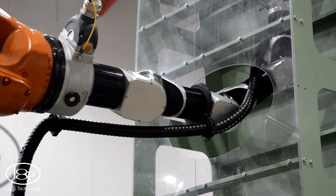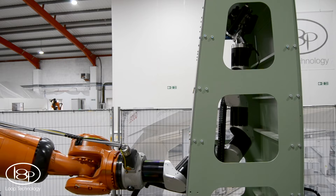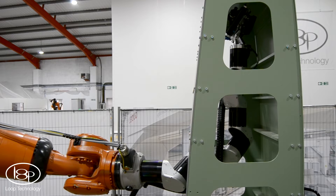To insert Bravora smoothly and accurately into a wing box, we use the kinematic coupling capabilities of the Bravora controller to move all 13 axes simultaneously.